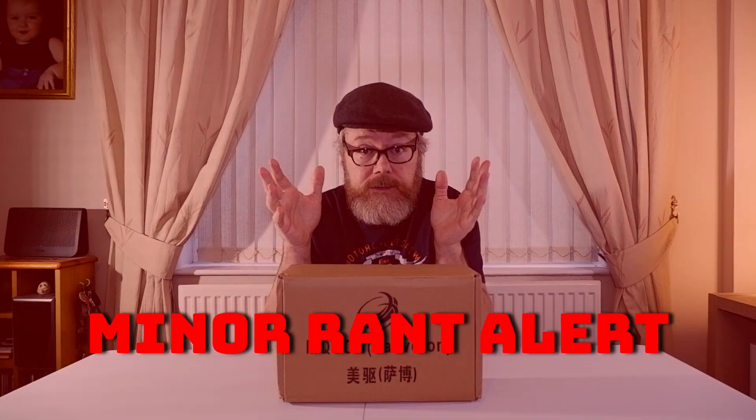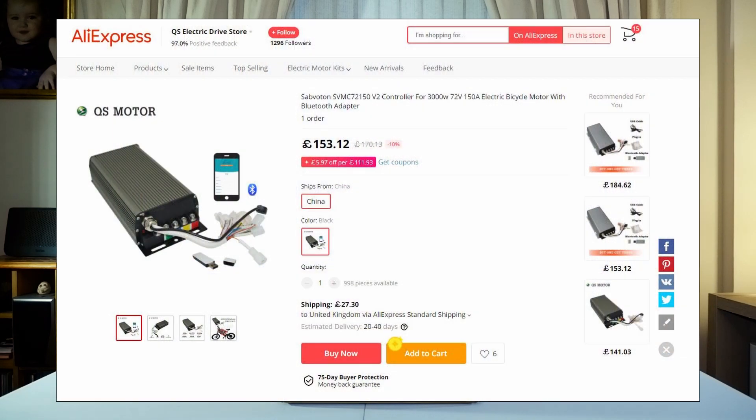So first of all it's gonna be a bit of a rant alert. So here I got the Sabaton. I bought it from AliExpress and I'll insert a picture right now of what it's supposed to look like. Then I'll unbox it and you'll see what it looks like. Now the reason why I bought it is because of where the mounting points are. The picture said it was version 2, the description said it was version 2. So I'll unbox this and you can see why I'm having a bit of a rant because they sent me the wrong thing.